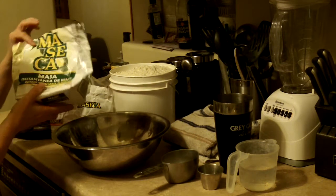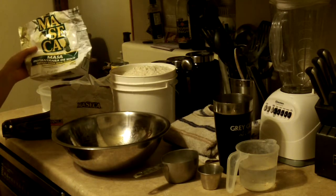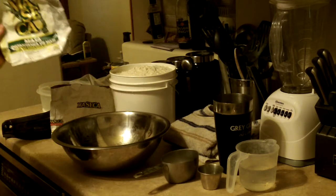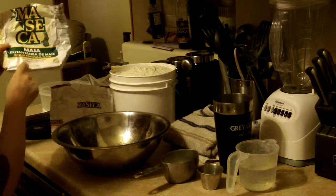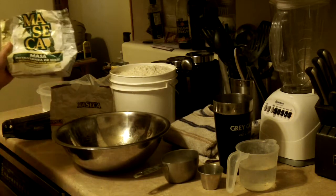We've had this on hand. I got two 4.4 pound bags at work — they were on clearance, $2.50 each when I got them, and it's lasted a long time because you don't use that much. This is just masa, and it's basically instant corn masa flour.